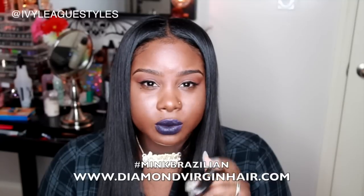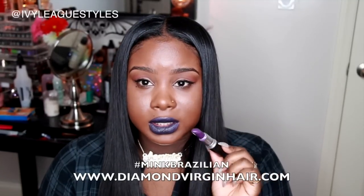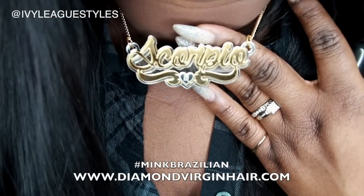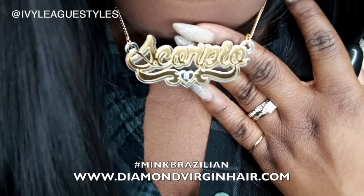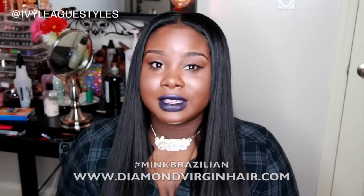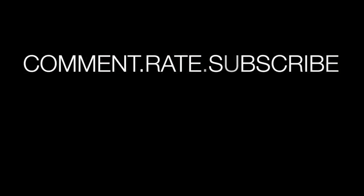If someone was interested, my lipstick is Punk Couture from MAC mixed with some black lip liner so it looks like a really deep dark purple. My necklace is from Melania Sani — it says Scorpio. Thanks so much for watching; please don't forget to thumb me up, subscribe, and comment. Talk to everybody soon!